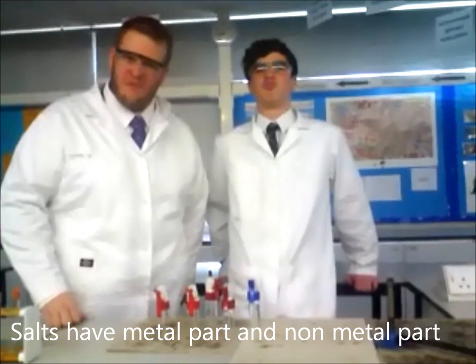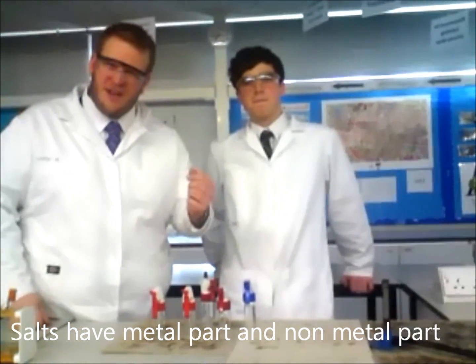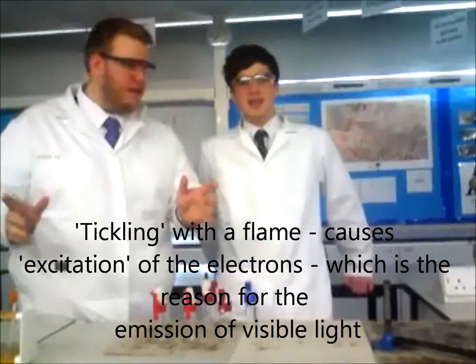What JB's going to do here is give them a flame test. He's going to give them a little tickle with a flame, excite the ions, and they're going to give out coloured light.